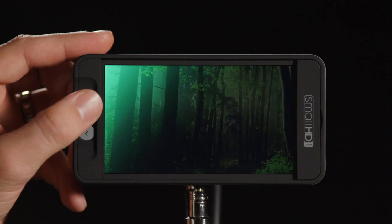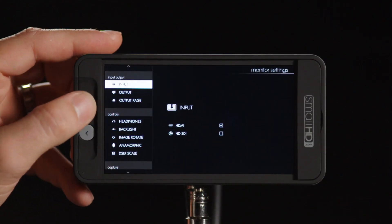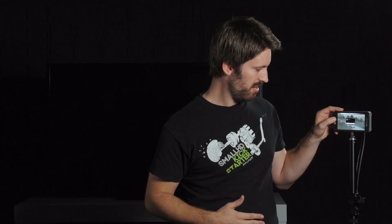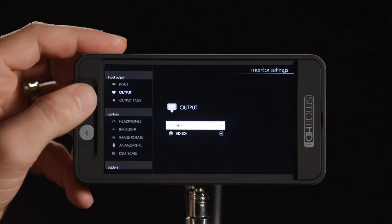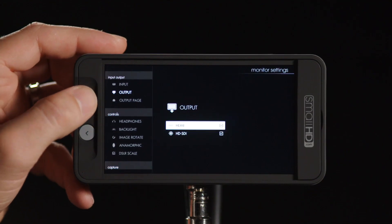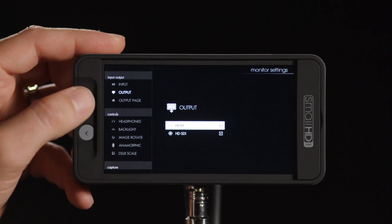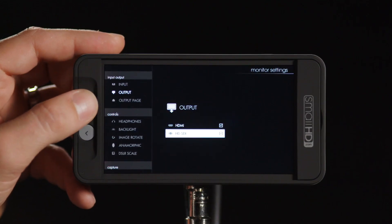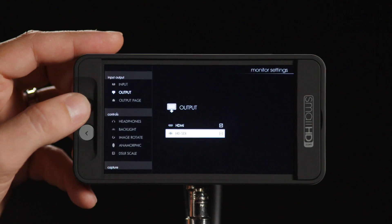That all starts with cross conversion. If we go into our menu, we have our input menu where I can select SDI to get a signal on screen. Then we have our output page where by default both signals are selected, so I can actually output HDMI — which is a cross converted signal — and still output SDI, giving us dual output capability here.